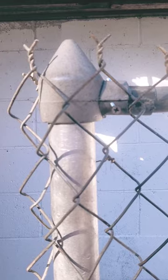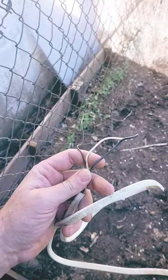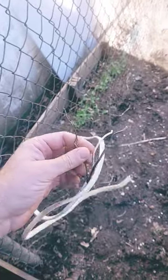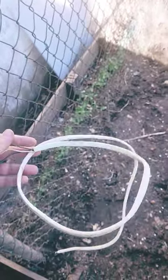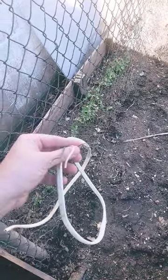I reused the chain link hardware to attach my poles. Then to hook the panels onto the poles, I just took pieces of copper wiring from discarded electrical wire that wasn't needed for a project. Within about a month, this will be covered with delicious sugar snap peas.